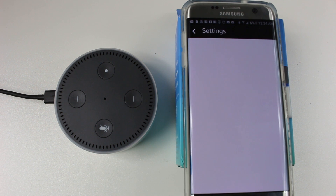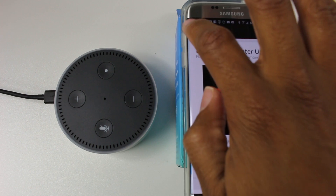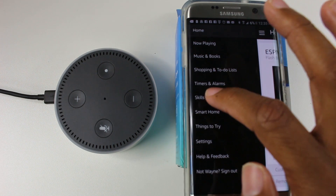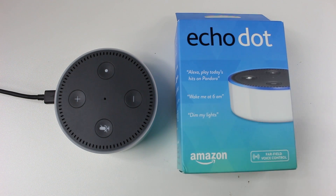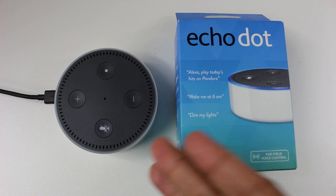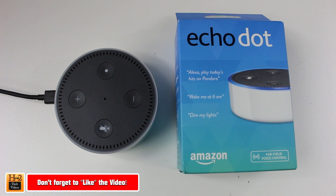So flash briefing and music are the two things I'd say to set up first. After that, go to menu and skills — you can see different things you can set up for Alexa to do. Basically, this is how you set her up. Once it's done, you really don't have to use the app too much more. Everything is facilitated through the device. When you get into setting up a connected home and more advanced features, then you'll use the app a lot more. Hope you guys found this helpful — make sure you like, favorite, and share the video, and subscribe to H2TechVideos. Have a good one!